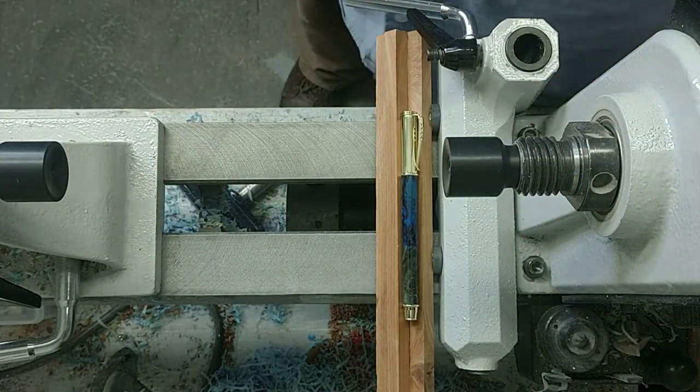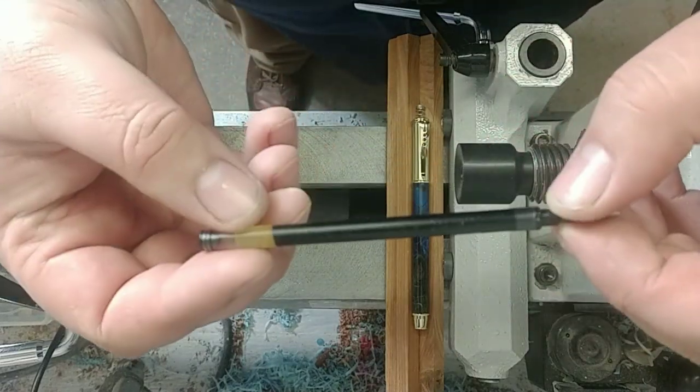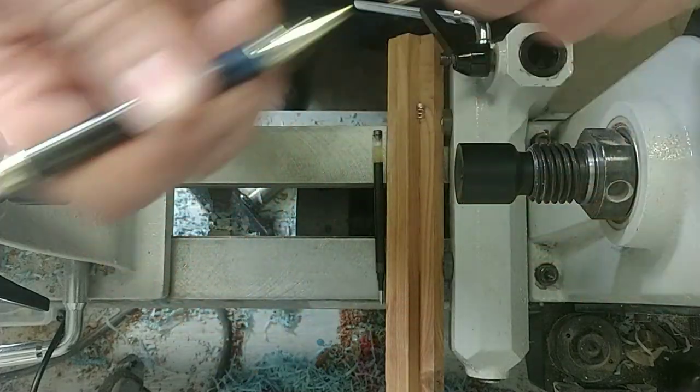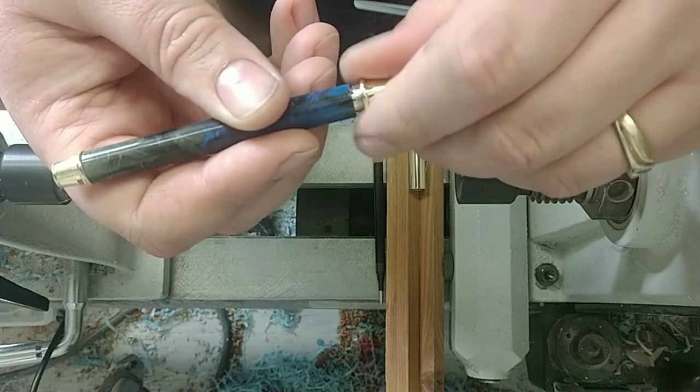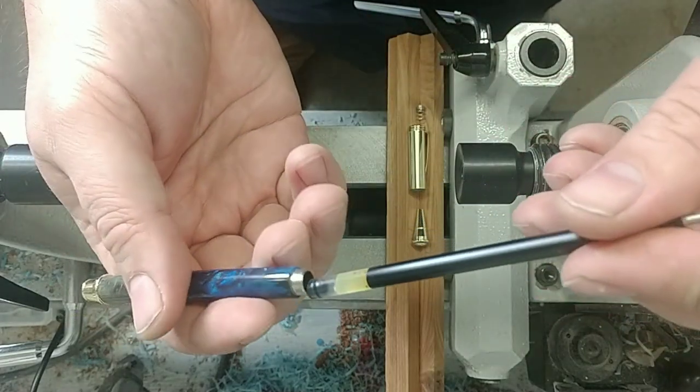There's one thing that's missing — got to go get a G2 ink refill. Well, went to the store today and got some more G2 ink refills. Now I can finish getting this pen put together. Take the cap off here, take the tip off.